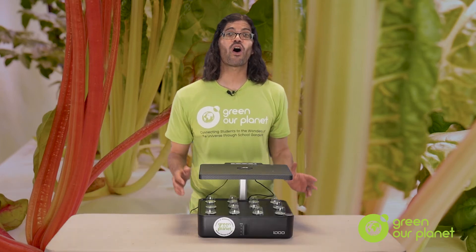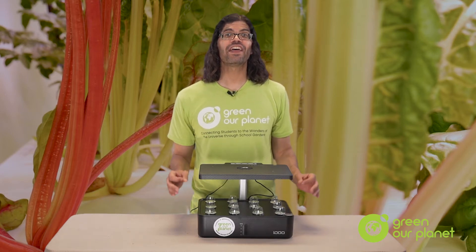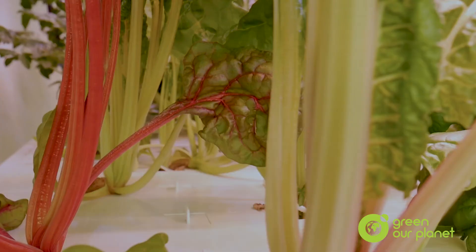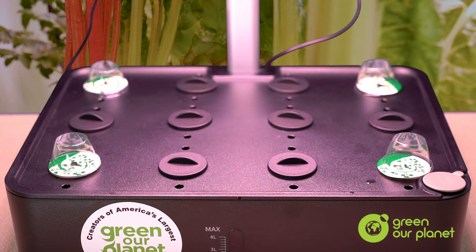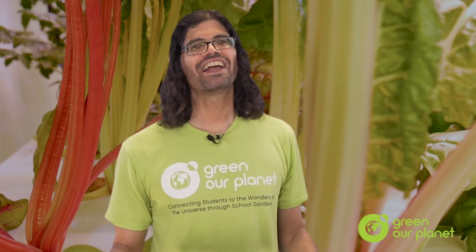Now, if you're not going to use all of the planting holes in your system — say you're planting just four tomato plants — then you'll want to place one of these black plastic covers over the empty holes. Whenever possible, we want to keep light from hitting water with nutrients, as otherwise algae will grow. So by covering these open holes with plastic caps, we're stopping light from reaching the nutrient solution. Algae is common in both hydroponics and in freshwater fish tanks. It isn't particularly harmful; however, it can be annoying because it makes your system more difficult to clean. So remember, the more you keep light away from your nutrient solution, the better.